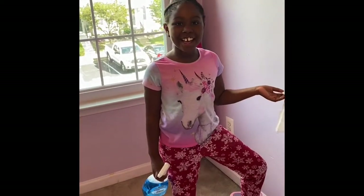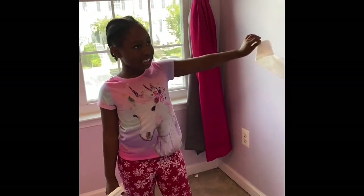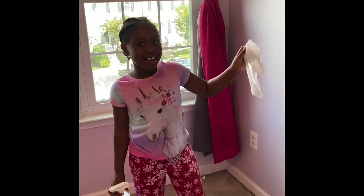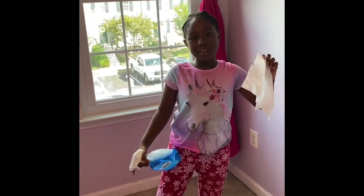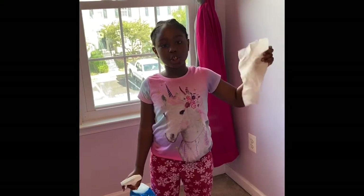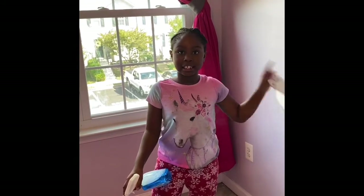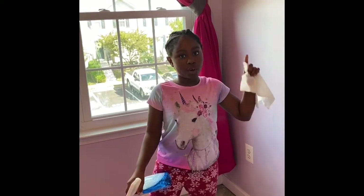Welcome back to my channel, guys. We're going to get started. We just took the polka dot stickers off the wall. Now we're going to take the glue off the wall next and clean the glue that's left on the wall.